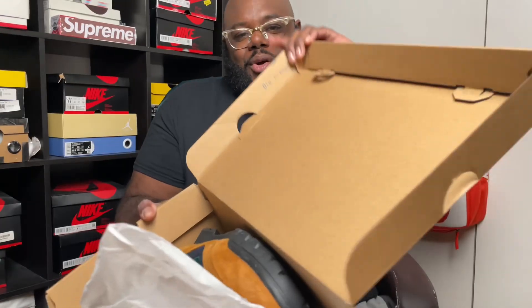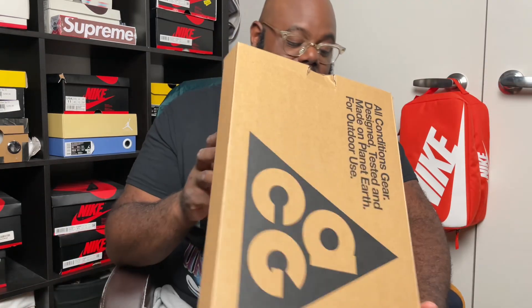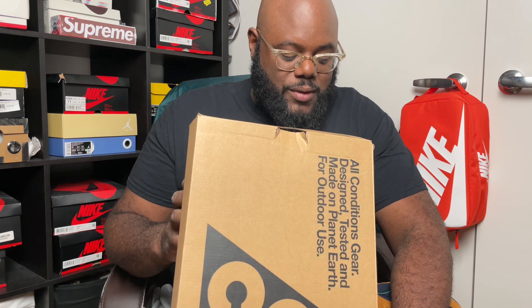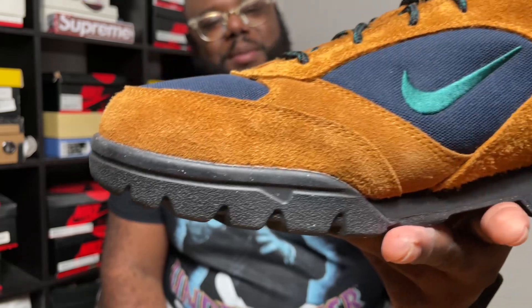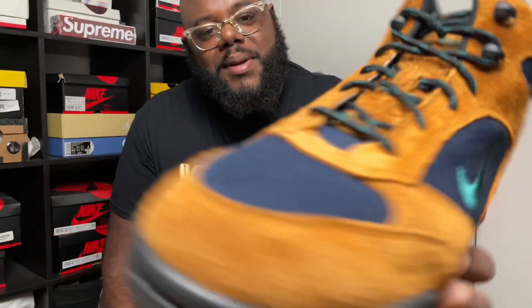Quality control stamp in the corner — that blue stamp. Now let's get to these boots. One more thing — the label reads: ACG Torre Mid WP, burnt sienna, dark atomic teal. I got a size 11 and a half just so I can have that extra room in case they're a little narrow on the front. Man, this right here, you get your money's worth. They look hairy — that's what I like, look at the back — look how hairy it is, man.